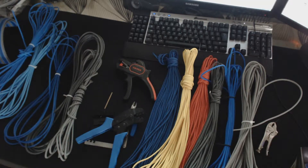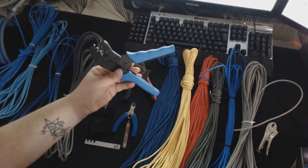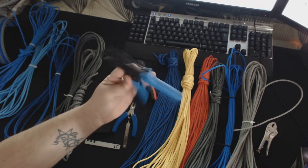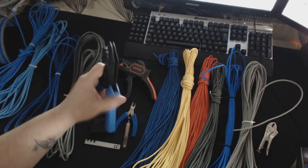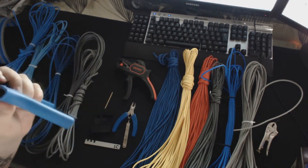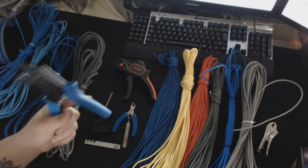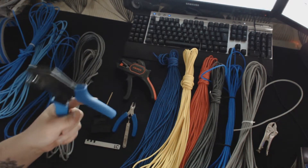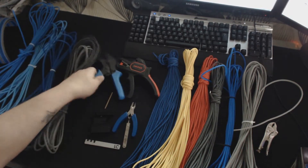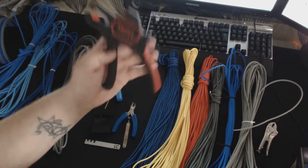We'll start with some of the tools we have here. He offers crimpers for doing your crimps onto the wire to help make it a lot easier, and personally I find them really good. I use all these tools on cables myself and I must say I find it a lot easier — being a beginner myself.